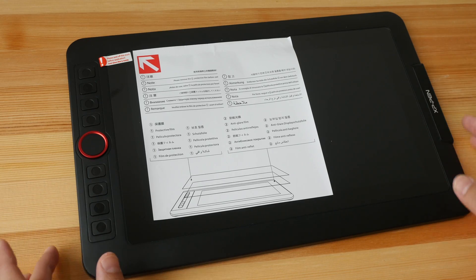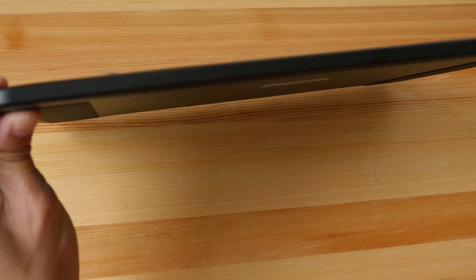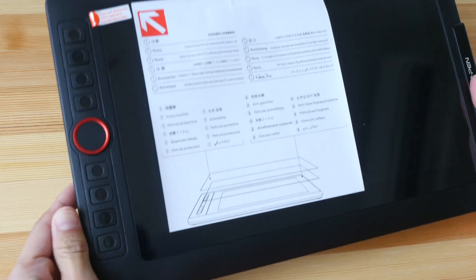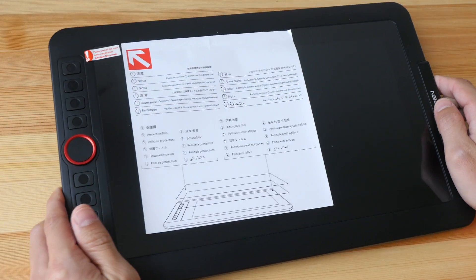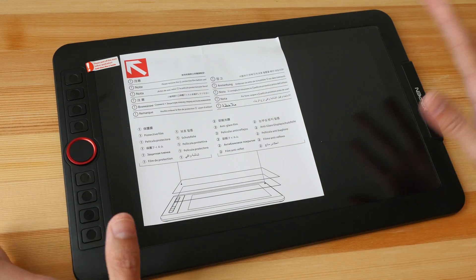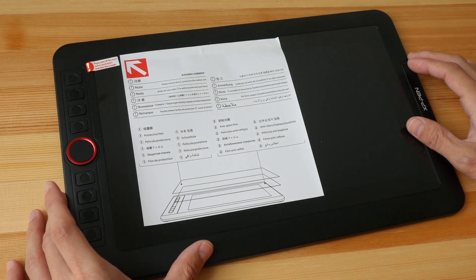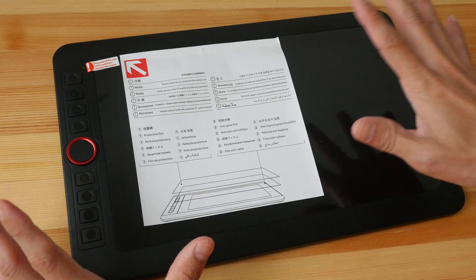If you don't know what a pen display is, it's essentially a monitor that has a very flat form factor that makes it look like a tablet — but it's not a tablet, it's actually a monitor. So as with other monitors, you need to connect it to your computer in order to use it.